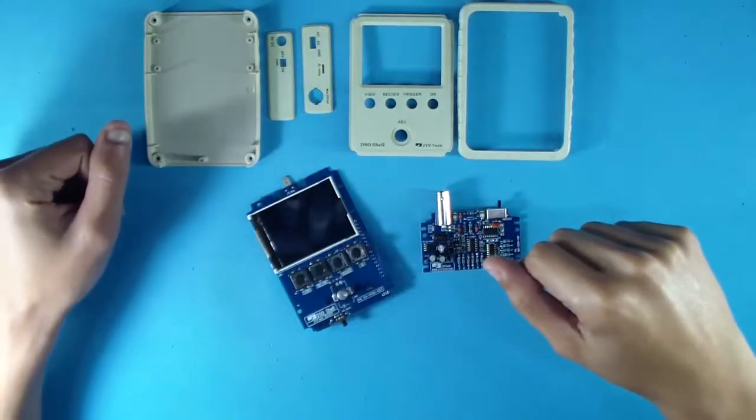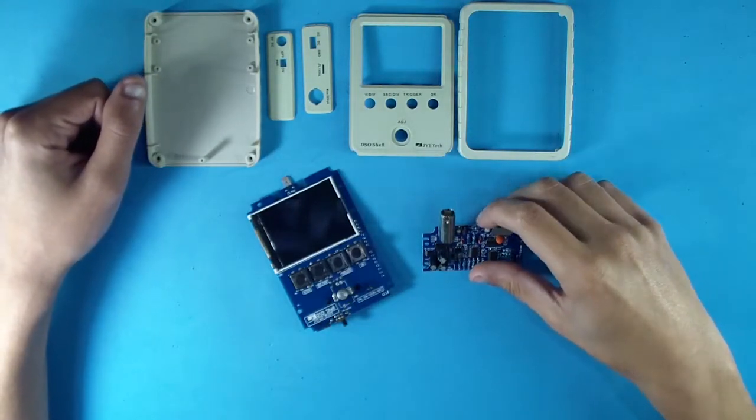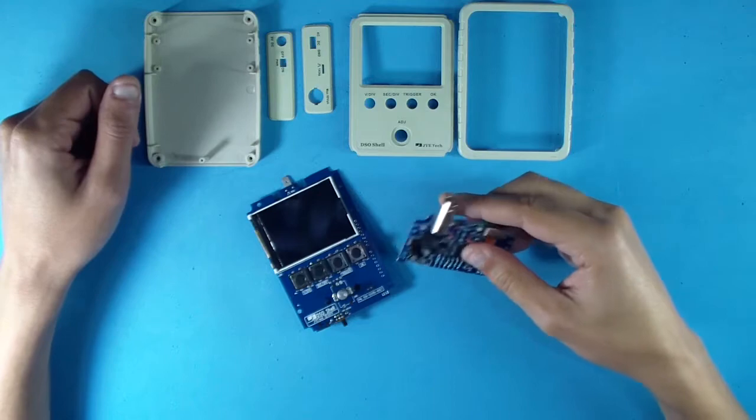After soldering each part included in the package, it's time to assemble the boards inside the shell.